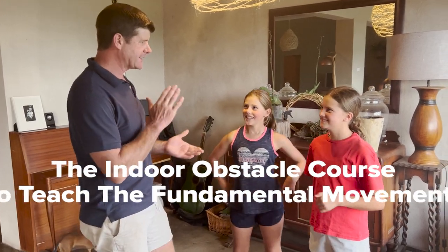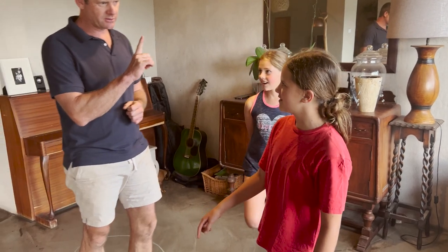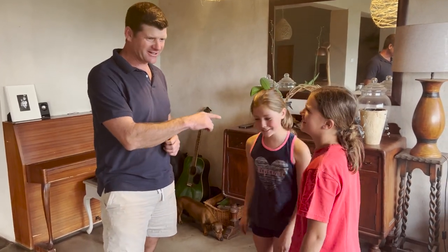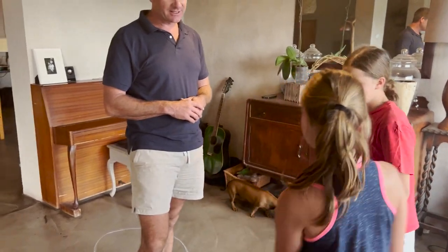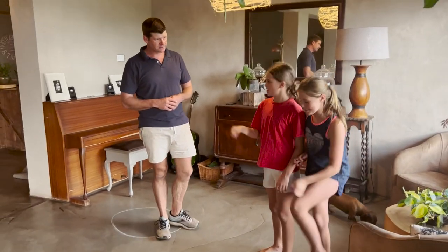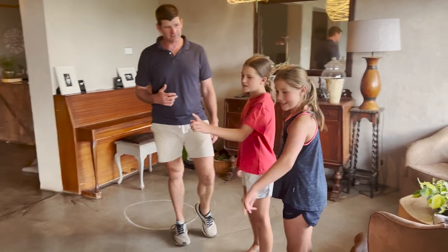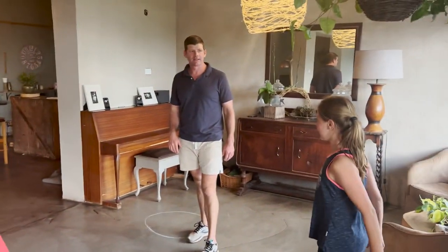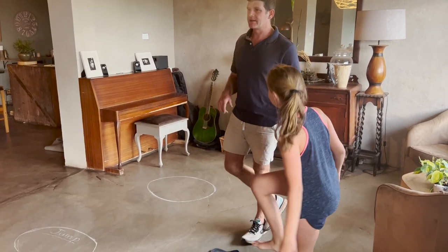So guys, can you remember what I told you? What is the course? Okay, so we have to hop on our right foot first, but before you hop there's something else — running, yes! Then you touch the table, come back on your back. Then you hop on the right foot, jump on the table, and land with two legs.